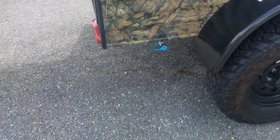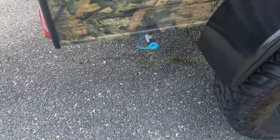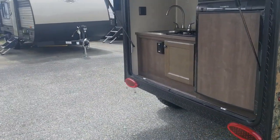Down here we have a connection for the propane to connect your grill — an outside grill if you want to use something like that. This unit has the rear kitchen.